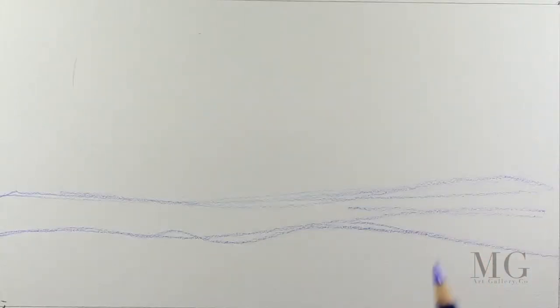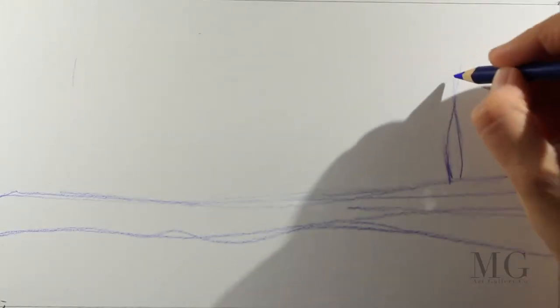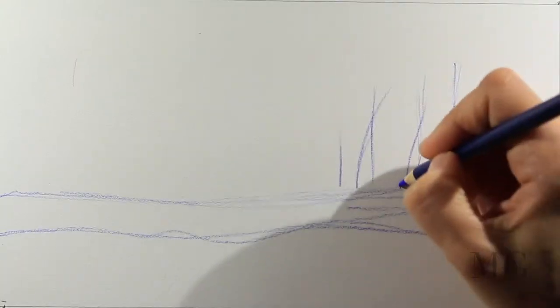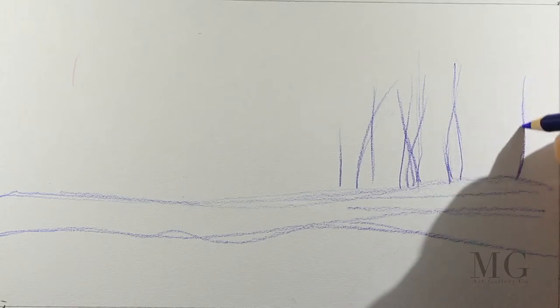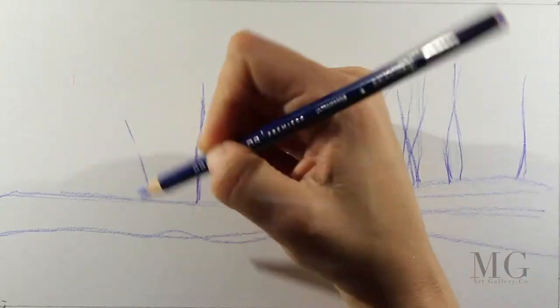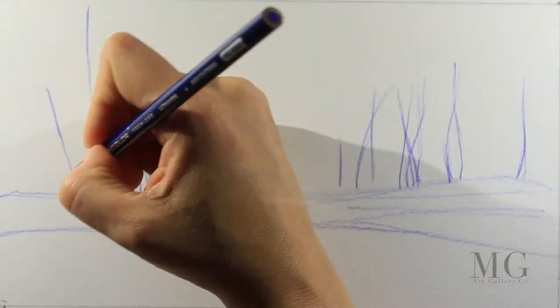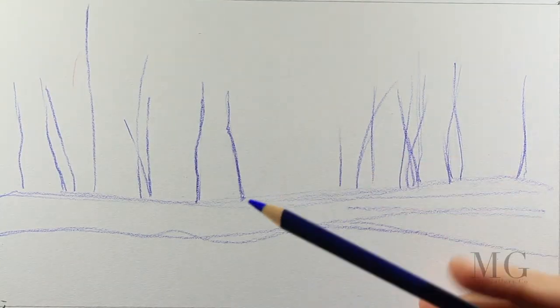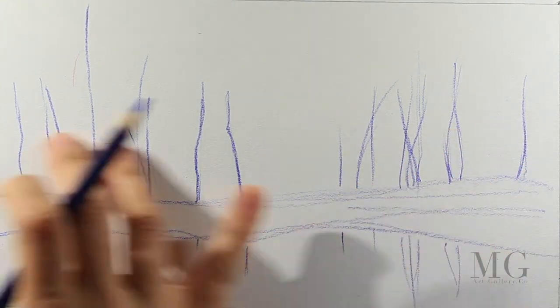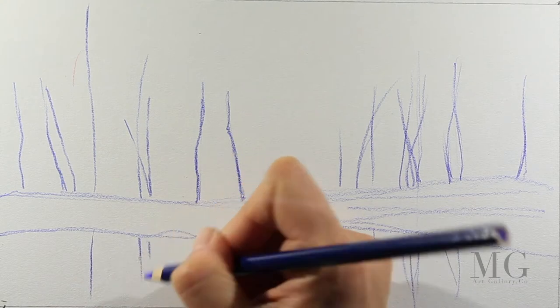I'm using a Prismacolor 902 ultramarine. I am sketching the elements from my future landscape. I'm not going to put too many details at this stage because later on it will be covered with color, but I just want a reference for where the land and where my palm trees are going to be. I have to pay a little bit more attention when it comes to reflection because they need to match.